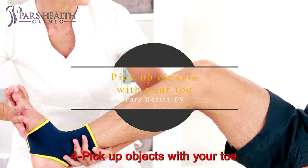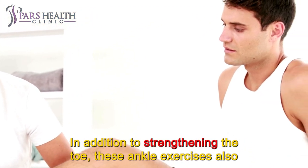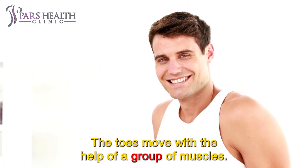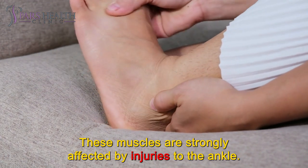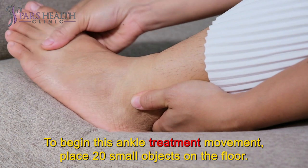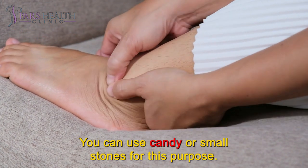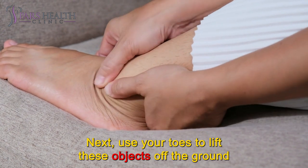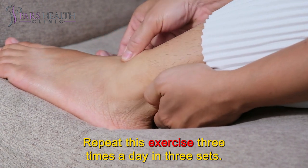Number 4: Pick up objects with your toes. In addition to strengthening the toes, these ankle exercises also restore flexibility to the toes. The toes move with the help of a group of muscles that are strongly affected by ankle injuries. To begin, place 20 small objects on the floor — you can use candy or small stones. Next, use your toes to lift these objects off the ground and place them in another area. Repeat this exercise 3 times a day in 3 sets.